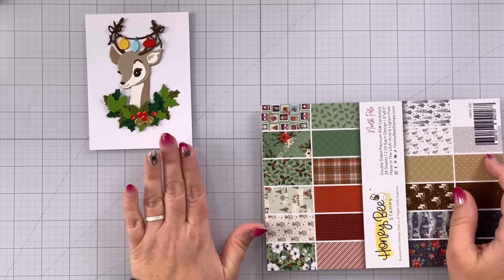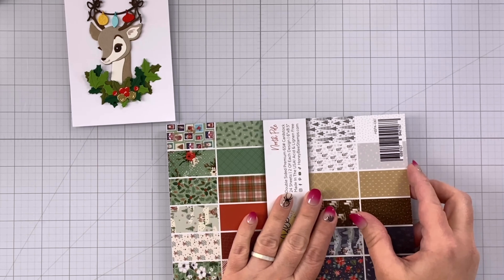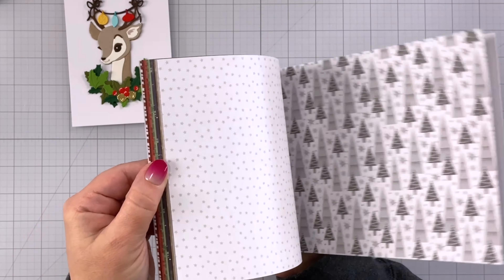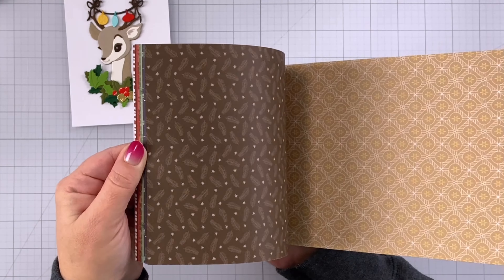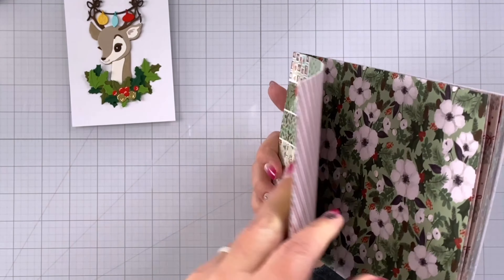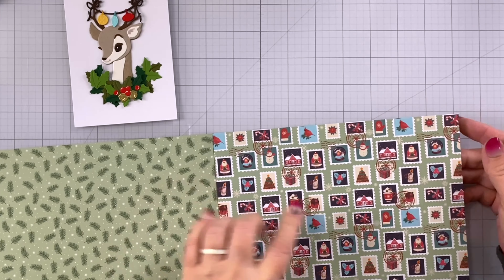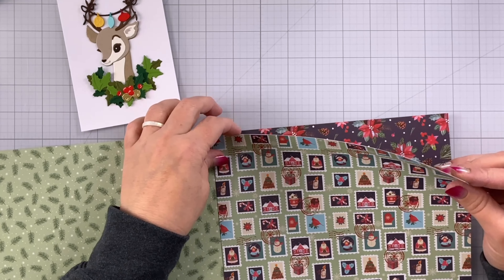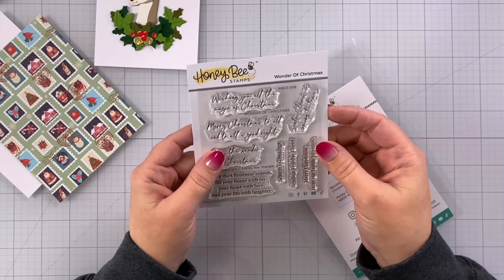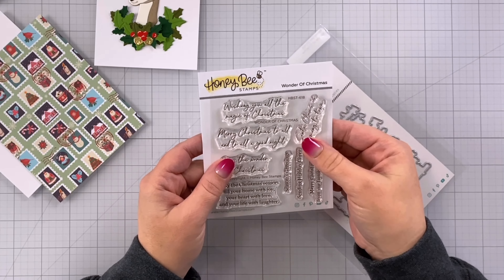I've got everything laid out where I want it on my front card panel. This is cut to three and three-quarters inches by five inches and I want to have a border around that. I'm going to use a piece of paper from the North Pole double-sided pack — you can see lots of really cute vintage-style patterns and they just go great with this. I'm going to use this piece that has the little postage stamps because you're just going to see some fun breaks of color back behind our piece. I'm going to stamp out a sentiment from the Wonder of Christmas stamps — there are coordinating dies for this — and I'll stamp this one that says 'Wishing you all the magic of Christmas.'